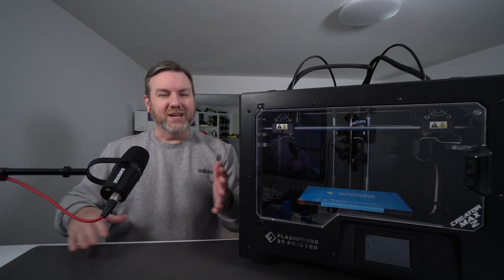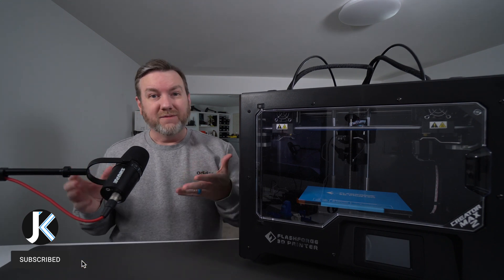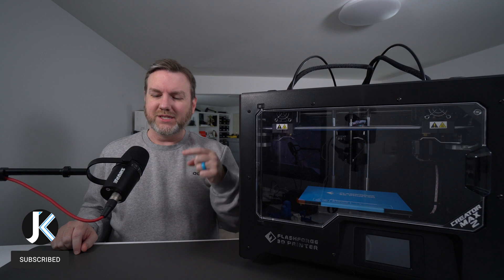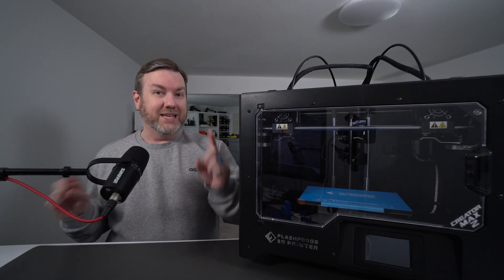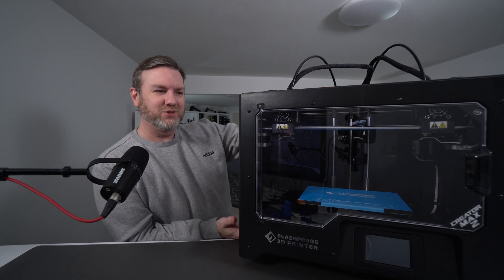Hello and welcome back to the channel. I'm trying a little bit of a different layout today. I've got a different lens on the camera, a different microphone in front of me. I might be making a video about this microphone in the near future — it's the Shure MV7. But that's not the focus of today's video. As you could probably tell, it is taking up half of the screen here.